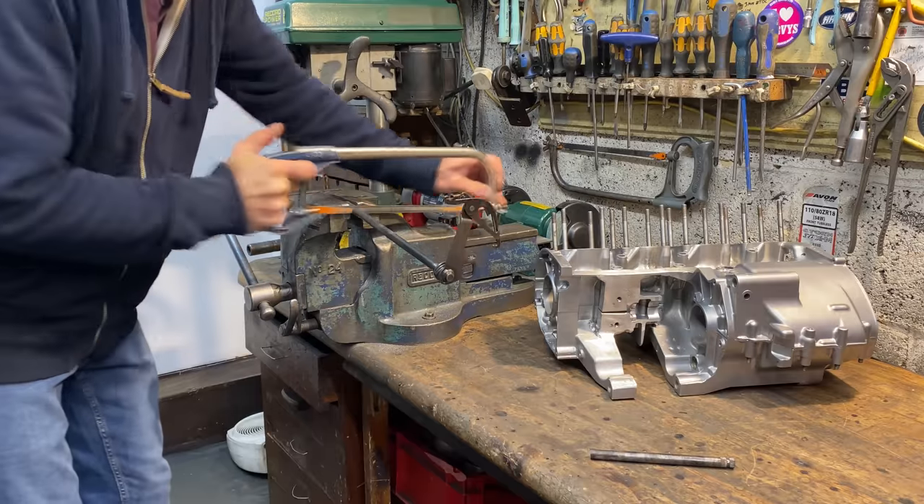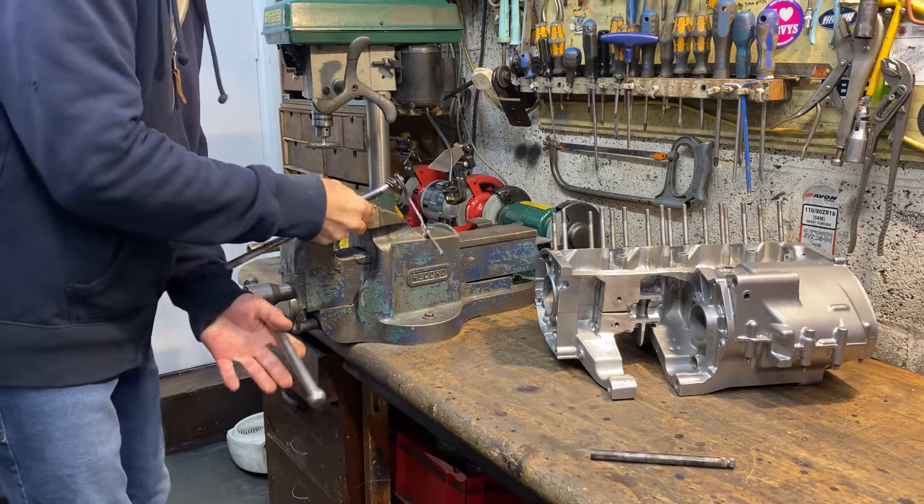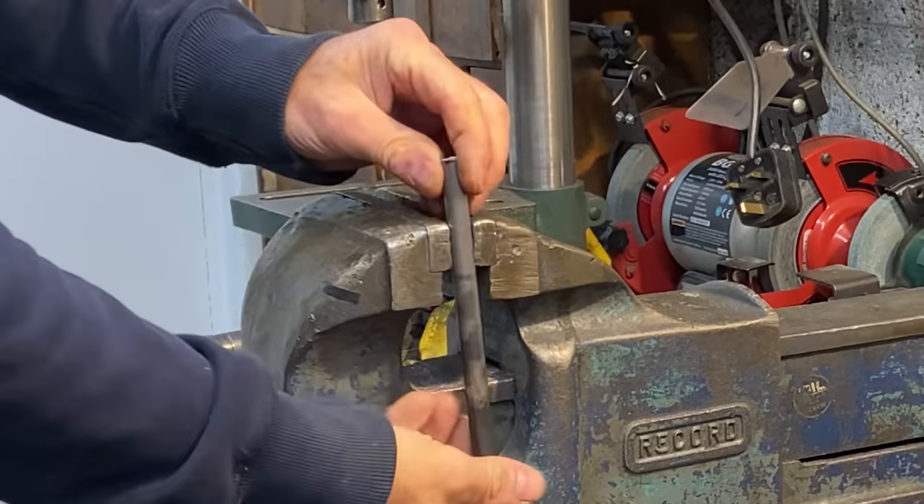The gear chain shaft is made from very tough material but the hacksaw cuts through it okay. With the spline cut off, I clean up the ends of the shaft with a file, then reinsert it into the crank cases to take a measurement.